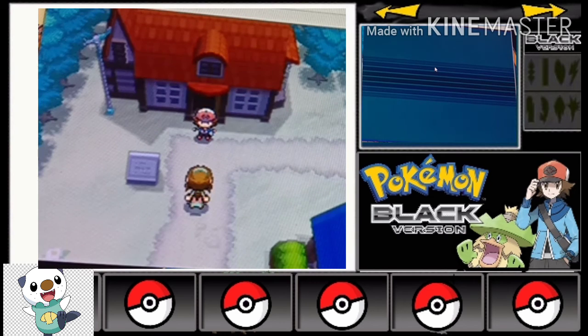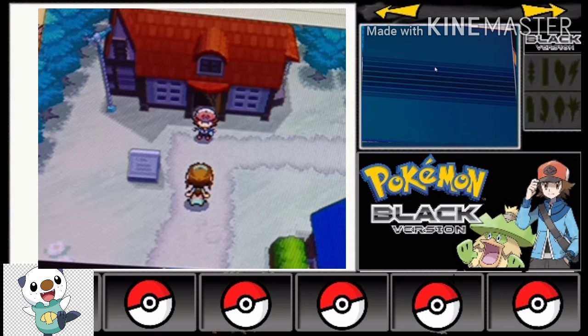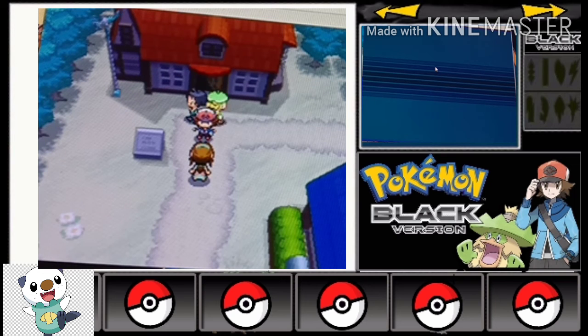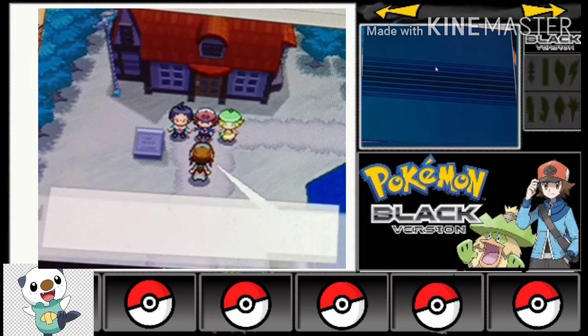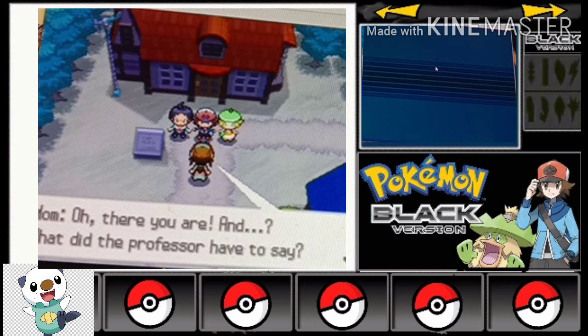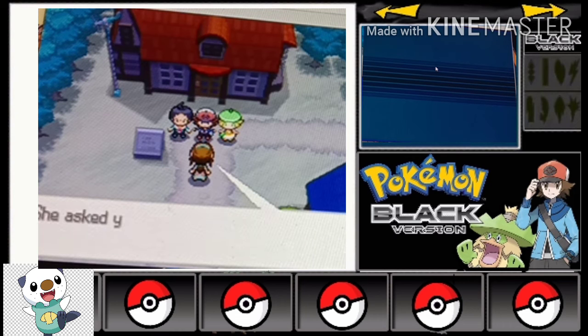I'm playing GBC games too because I'm trying to play every Pokemon game. But I can't play Pokemon Let's Go Pikachu, Let's Go Eevee, or Sword and Shield on PC because they need a Nintendo Switch and I don't have that.